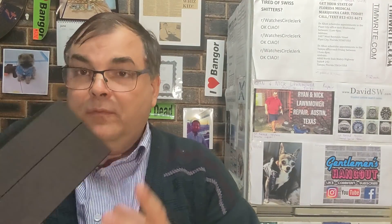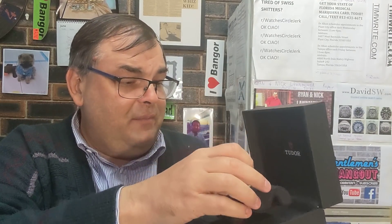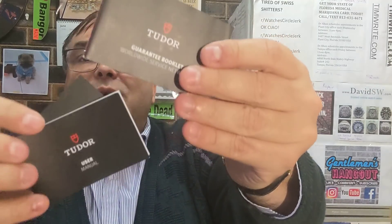Obviously it's even got the foam inside. This is the newer Tudor box. It's got absolutely everything with it — the cushion, everything you could possibly want is here. I've even kept the little plastic sleeve where the extra link would sit, so I put all the links in just so nothing is misplaced. This also has the newer Tudor books.